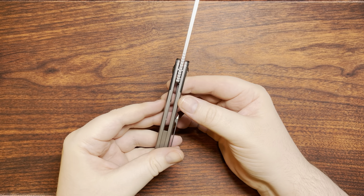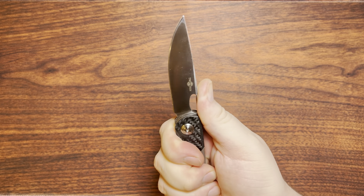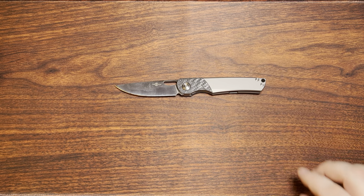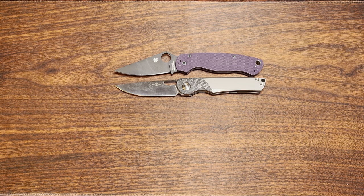There are nice crenelations going on on the back — super nice and comfortable in the hand. This one is 3.47 inches, so definitely a full-size knife. Here it is against the PM2, and yeah, you can see it's probably pretty darn similar there.